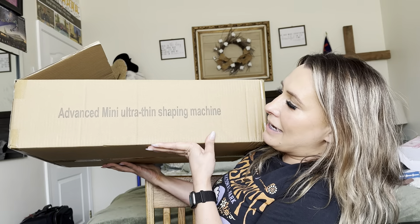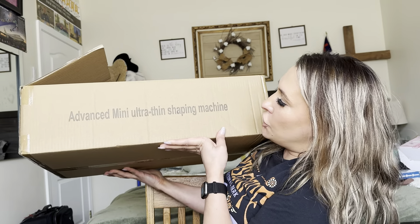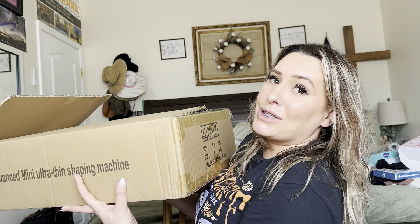So this is an advanced mini ultra thin shaping machine. It's kind of heavy, so let me go ahead and set it down and I'll show you everything that comes in here.